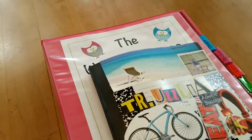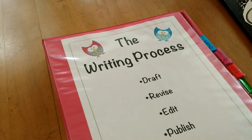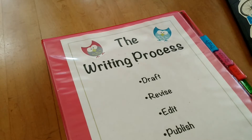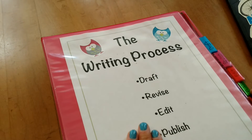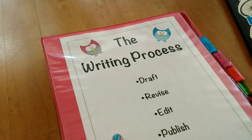What I have students do is every year on their supply list, part of it says a binder and dividers. This is what they do — they have their binder for the draft, revise, edit, and publish sheets that they use when they're in the writing process.